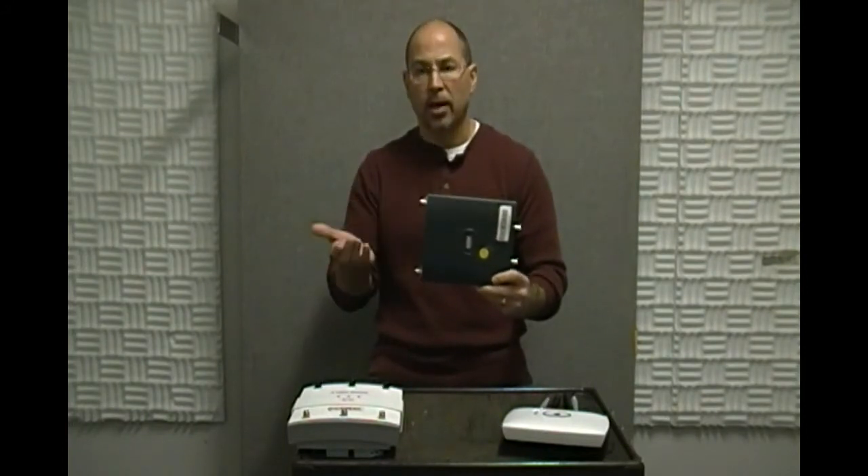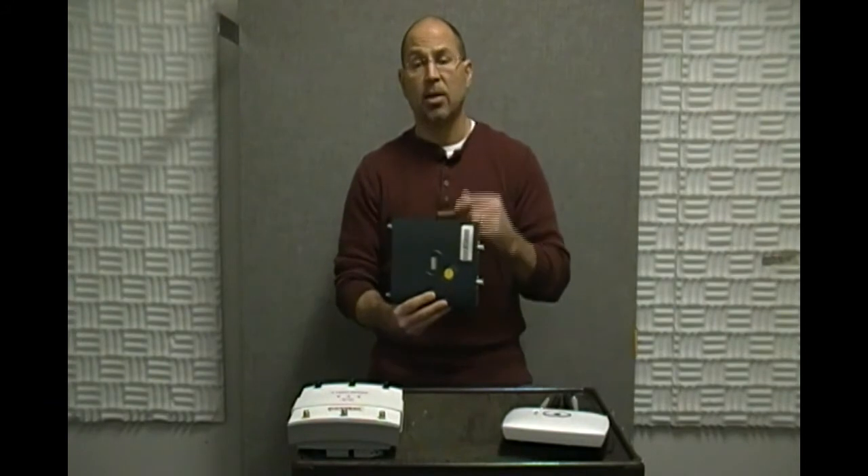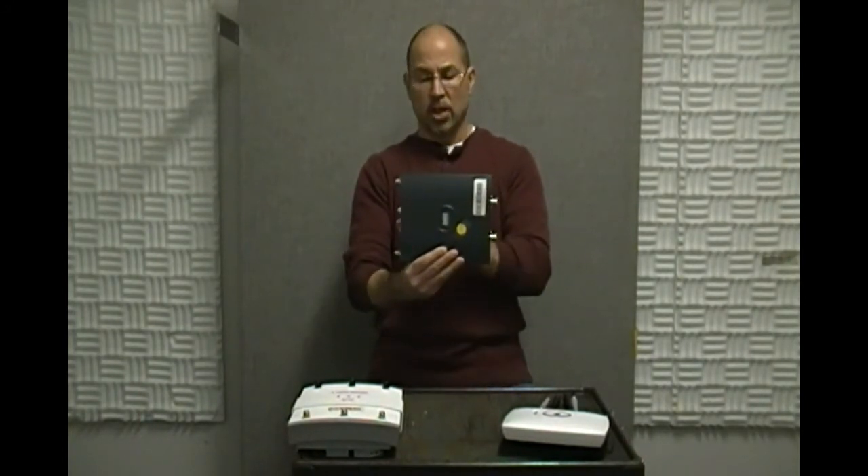I sometimes ask students to tell me about this AP and invariably they tell me that it's got a wireless interface, a console, and a Fast Ethernet interface. That's true, but what they're forgetting is that there are actually two wireless interfaces and an internal virtual interface that we use for management called the BVI. Let's talk a little bit about the wireless interfaces themselves.